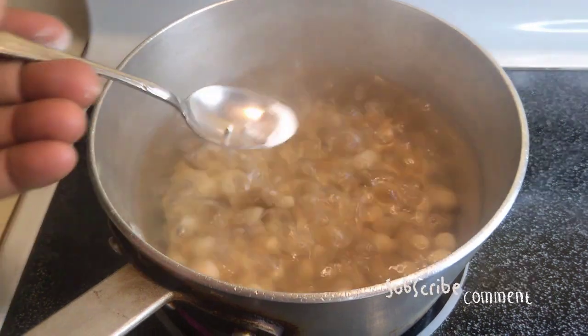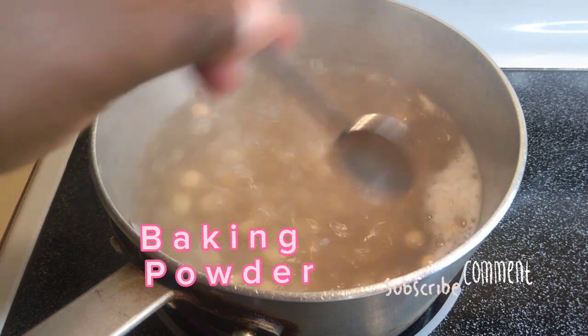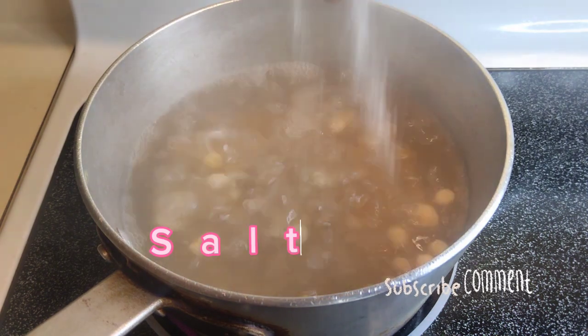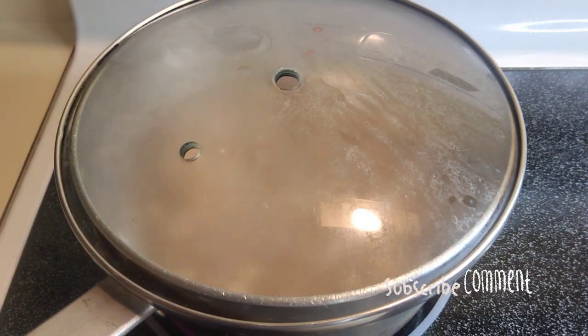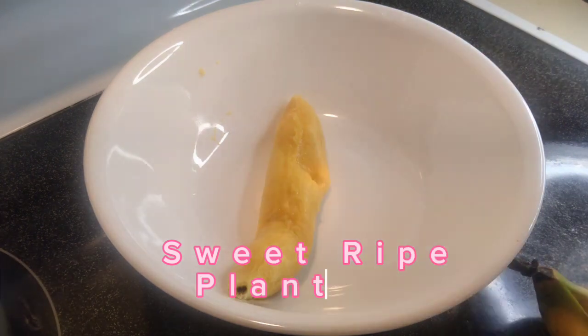With Bambara beans it takes longer to cook, so I put baking powder to speed up the process. But you can do it ahead of time or the day before. I added salt to it for taste, then covered my Bambara beans to boil.